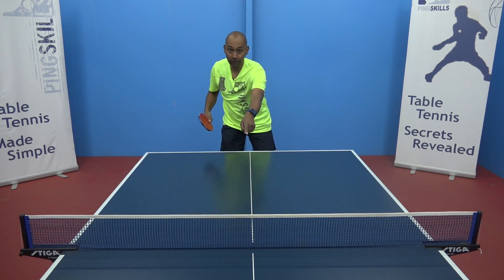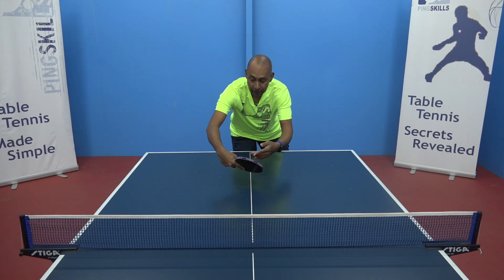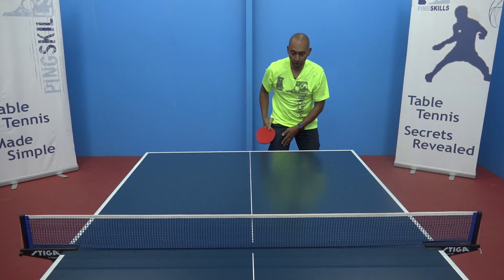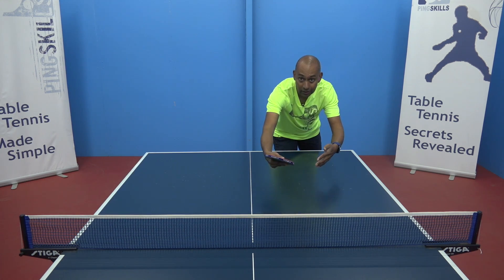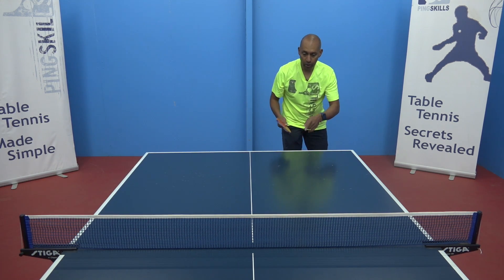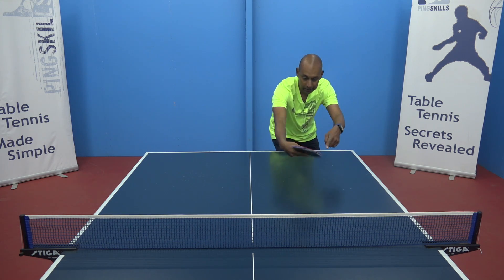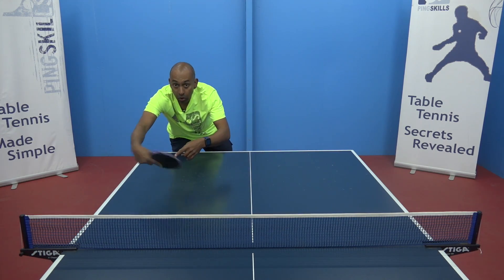If I'm playing the banana flick from the middle, my right leg moves under the middle of the table. If I'm playing it from my backhand position, my right leg moves under the backhand side of the table. So follow the bounce of the ball with your right leg — here, here, or here.